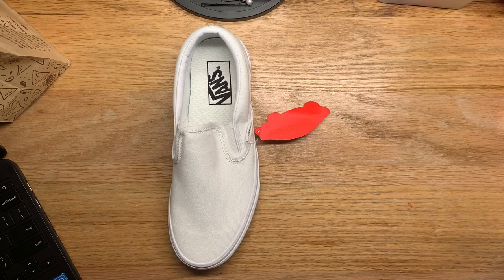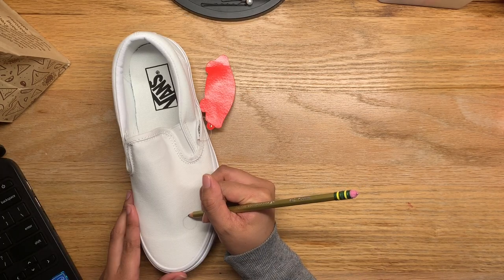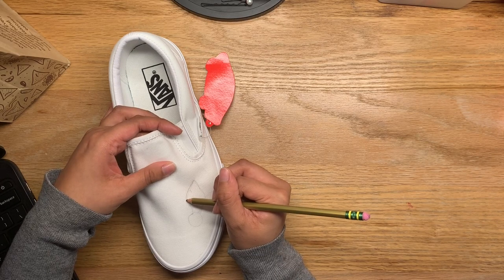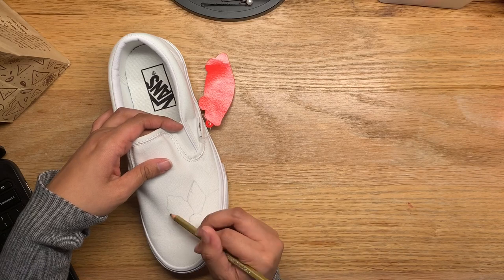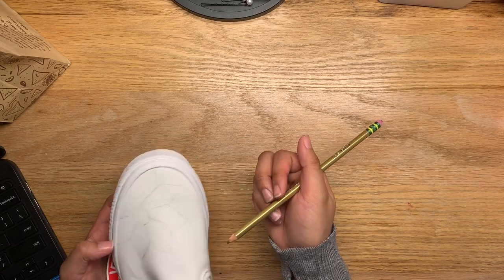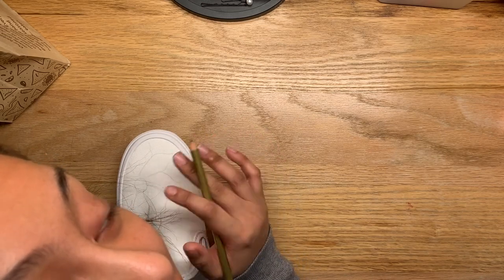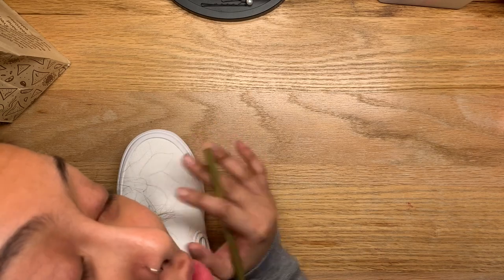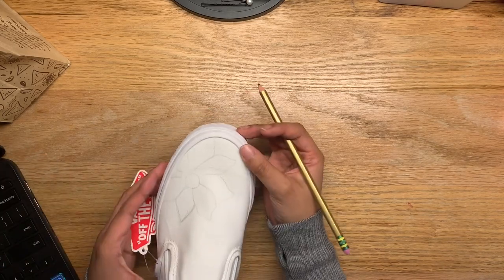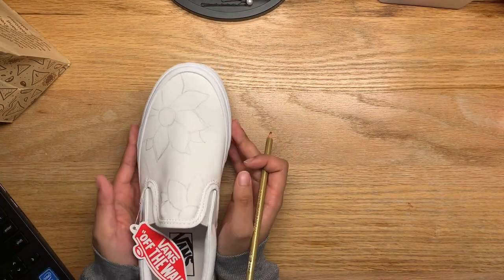I'm just going to sketch it with a pencil first and see how that goes. Oh my gosh, I'm nervous, I don't want to do this anymore. FYI, I am in no way an artist — I do not know how to draw, so please don't think I'm trying to be an artist because I'm not. First shoe sketch is done! It'll look way better when it's painted.